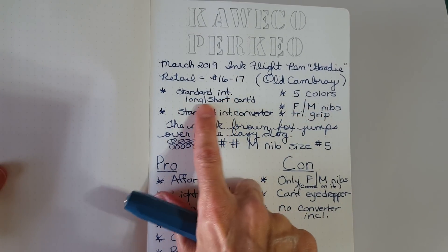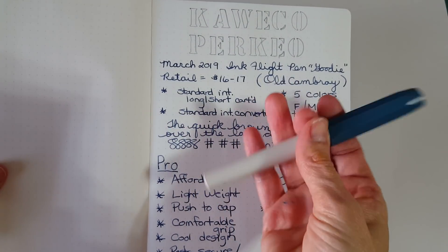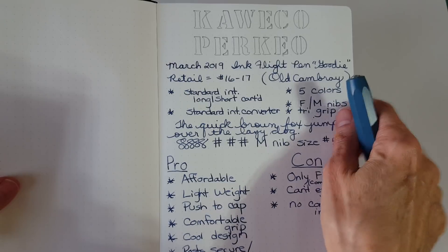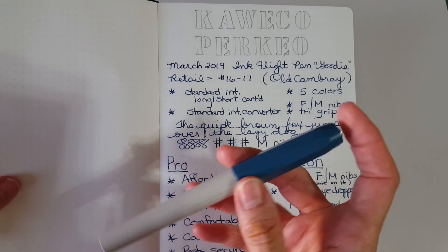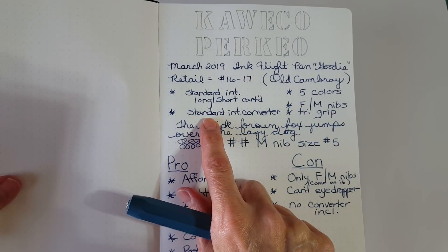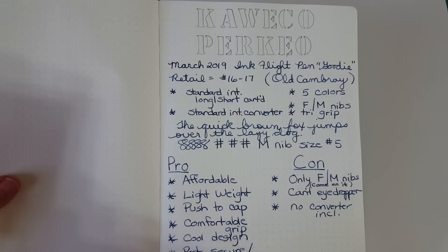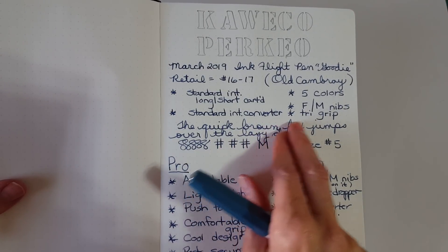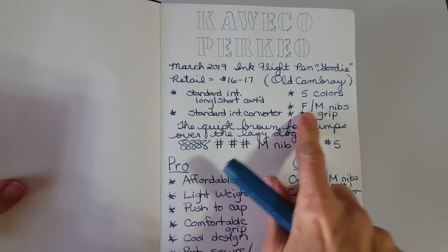The Perkeo is available in five colors — Old Cambri, pink and gray, black and red, lime and black, and then they recently added a solid all-black one that my friend Gadget Stop 321 did a wonderful review on. I'm now seeing them available in fine and medium nibs, though that's still not quite enough for me since I love broader nibs.